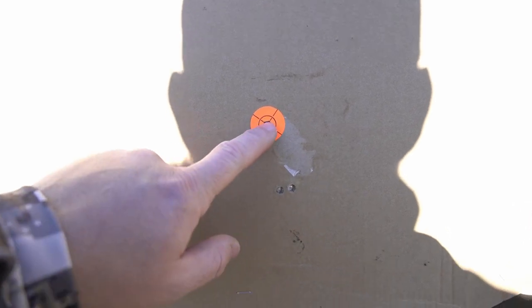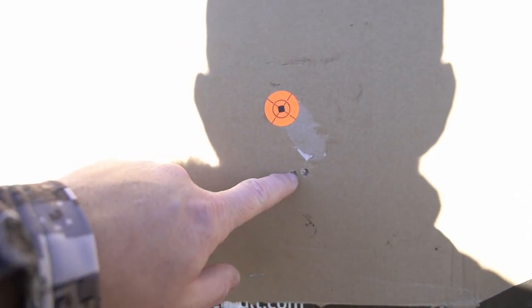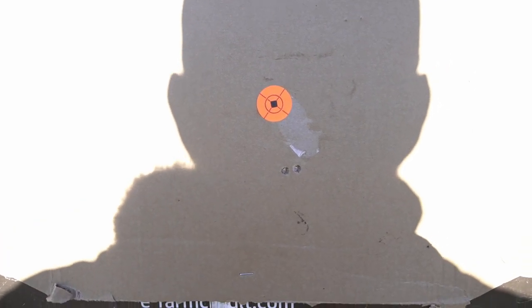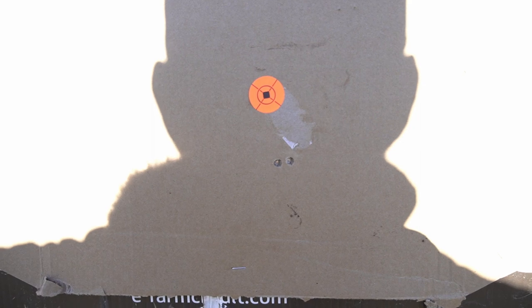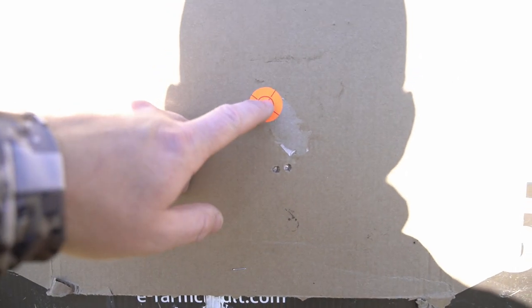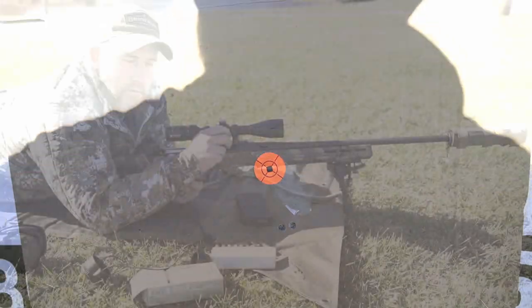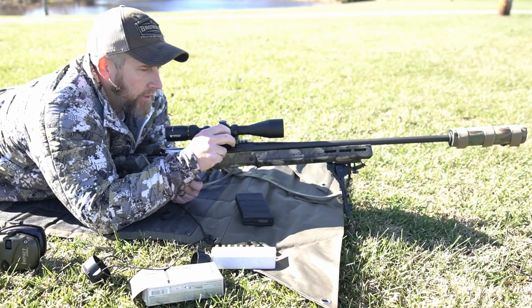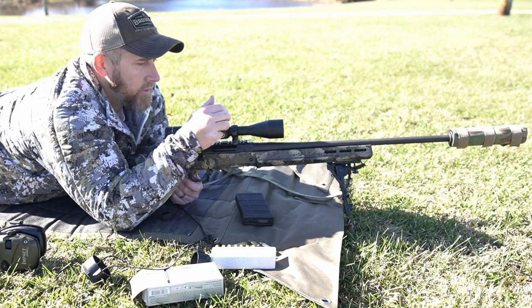All right, there we go. Got two right here next to each other, so we definitely need to come up. Not real sure why that happened, but we'll make an adjustment and get up there. I want to be just a little bit high — maybe an inch high on this — and we'll go back and get her sighted in. I moved it to the left just a tad bit and now we're going to move it up.